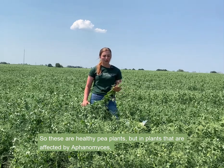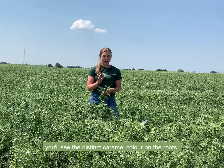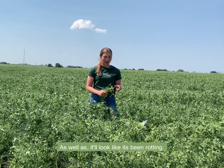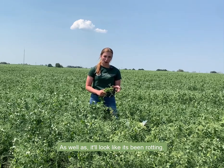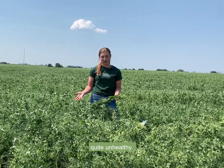These are healthy pea plants, but in plants that are affected by aphanomyces you'll see the distinct caramel color on the roots, as well as it'll look like it's been rotting. It'll be squishy to the touch and the overall plant will just look quite unhealthy.